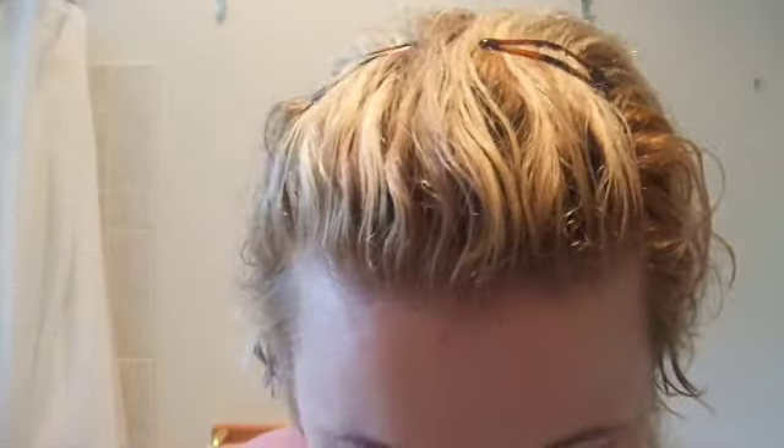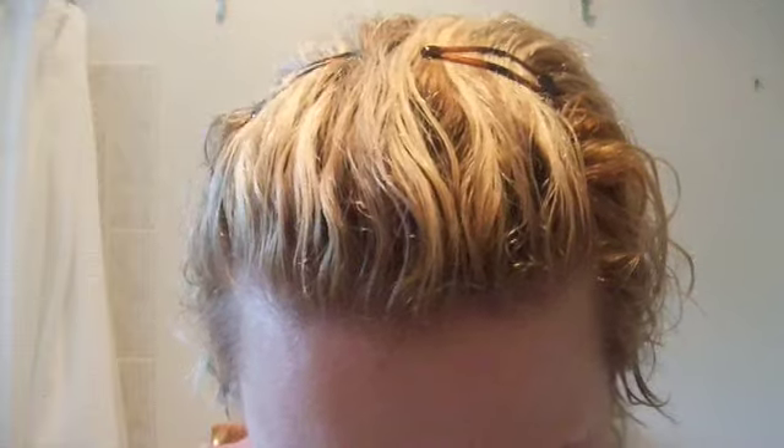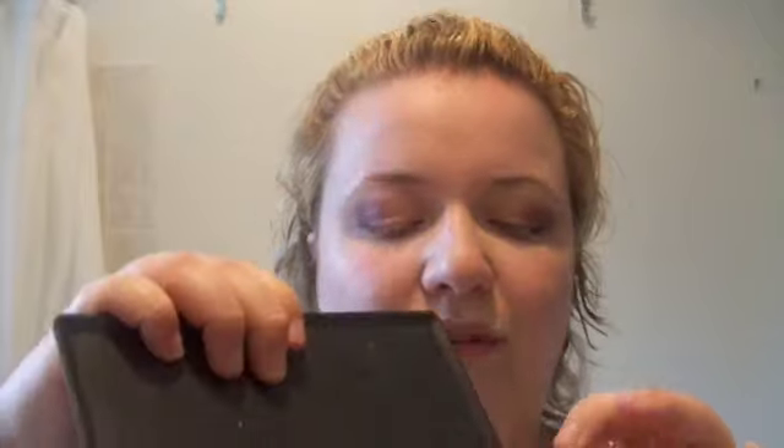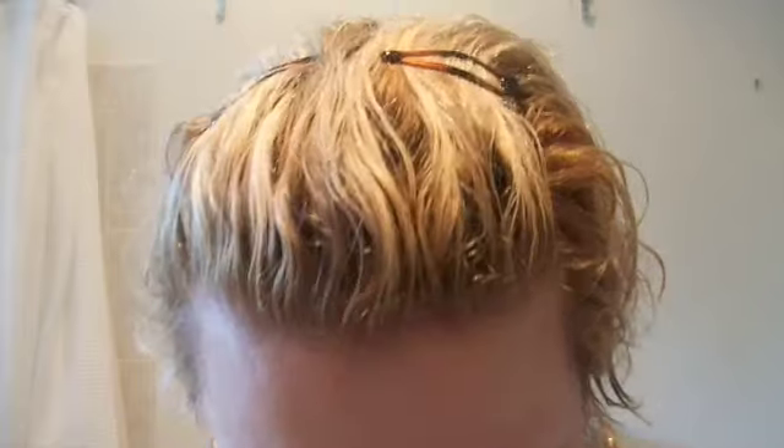I'm going to take a little bit more of Gleam and just pat that on. After you blend, it's often necessary to touch things up and that's perfectly okay. Then we're going to take Jest, using a pencil brush. Jest is a great, pearly, very very light pink. Using my pencil brush I'm just going to put this on the inner corner and pull it down onto the lower lash line just a little bit. Putting a light highlight color on the inside corner will really help open up your eye and make it look brighter.